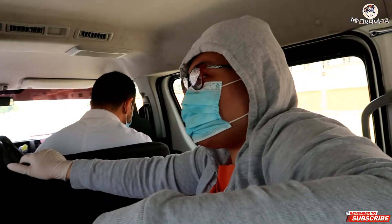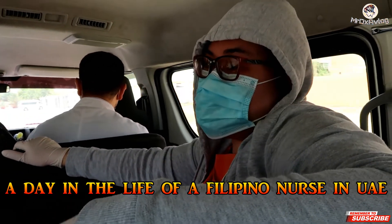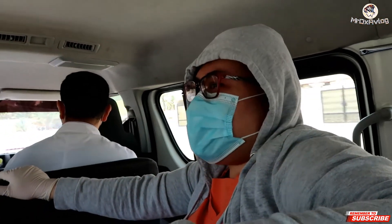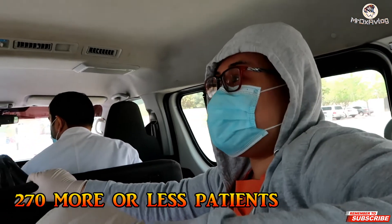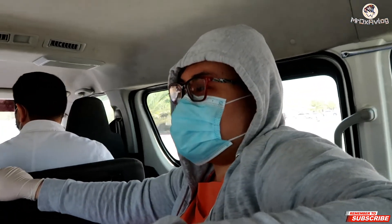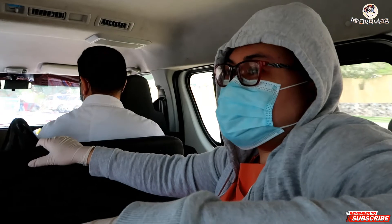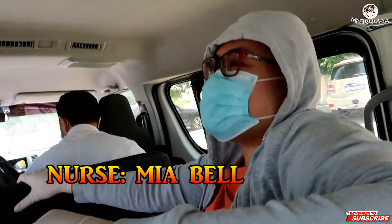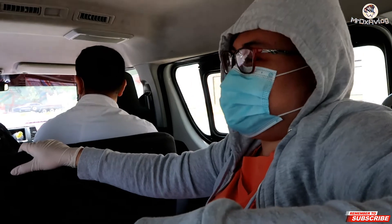So where are we going? We're going to the camp to do swabbing for the laborers. How many are we expecting? About 207 laborers for today. We will finish within how many hours? Around four to five hours maximum. What is your name? My name is Mia — Mia Bell. She's a nurse in our hospital. You're not a doctor? No, I'm not.